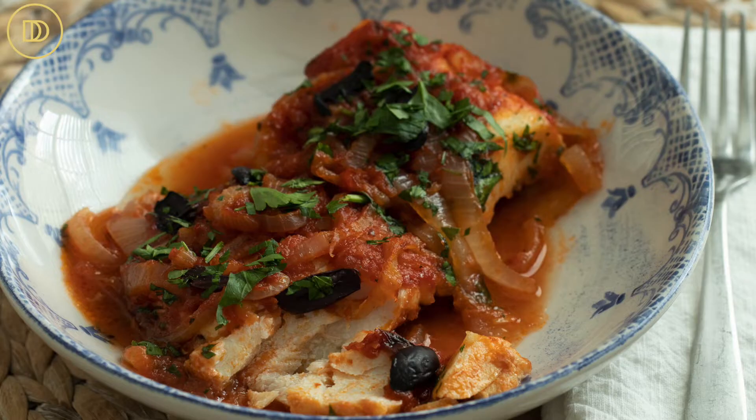Hi everyone! Welcome back to Dimitra's Dishes. Today I'm going to teach you how to make Psaereplaki, which is basically fish cooked in a really nice tomato and onion sauce. It's so delicious and so simple to make. We're going to go over the ingredients and then get started.